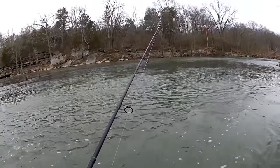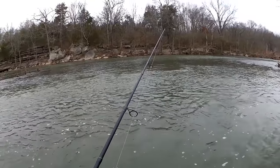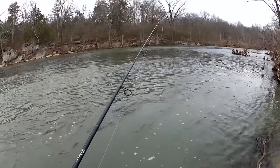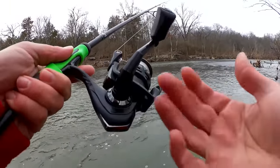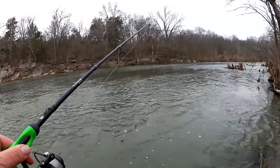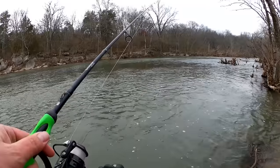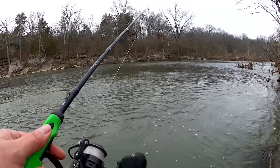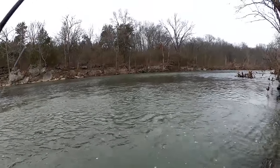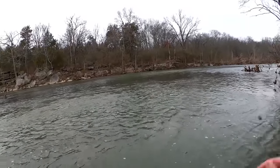In a previous video, I had a comment that said: what is your rig for trout fishing? My rig is pretty simple. It's a 1000 class spinning reel on a medium fast action spinning rod. This is a six and a half foot, but you can use whatever you like. I got eight pound test mono and a very simple setup.